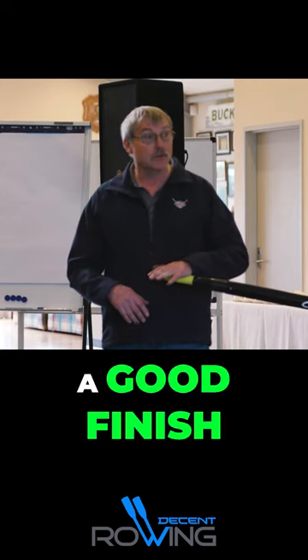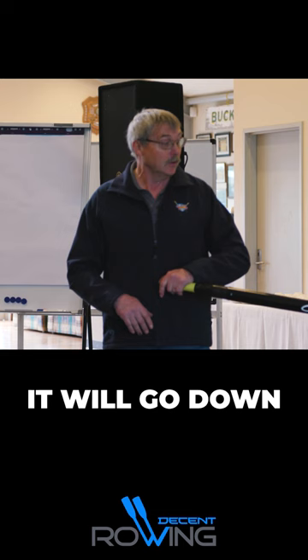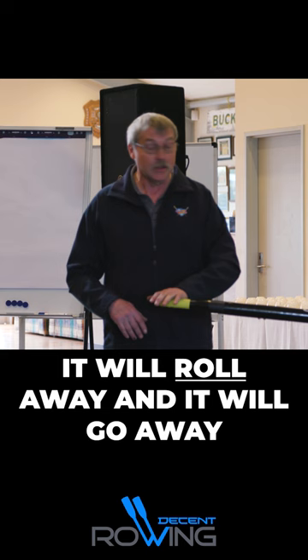A good finish will look like a pause. Your blade will come in, it will go down, it will roll away and it will go away.